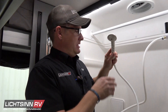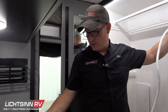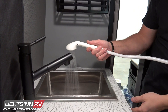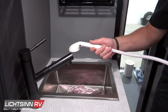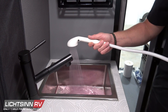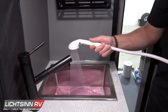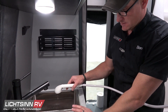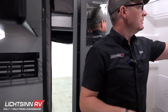Now that we're inside, we're going to hit the fixtures in here. I'll start with the kitchen sink. I'm going to run until I get a nice stream of pink coming out — just like that — then shut that off. Then we're going to do the same thing with the cold side — nice steady stream of pink there. Then I'll dump that water out of the sink.